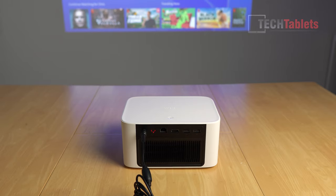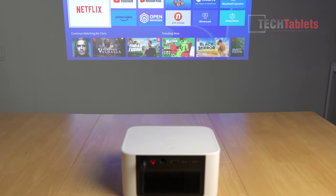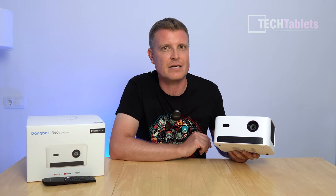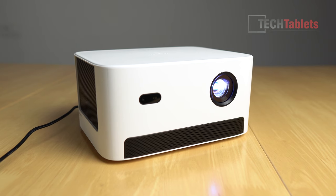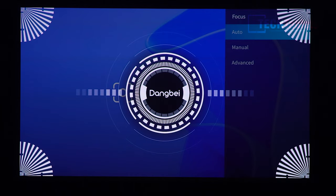It's got built-in speakers, two of them, 6 watts each, Dolby Audio — pretty impressive sound for the size of it. We're looking at a DLP projector, so the maximum brightness is 540 ISO lumens. It's got auto keystone correction and auto focus.